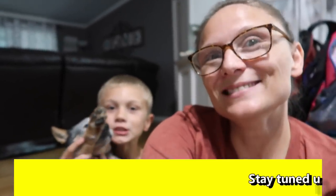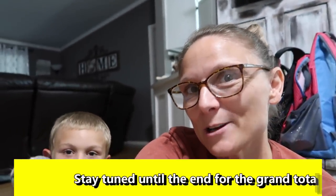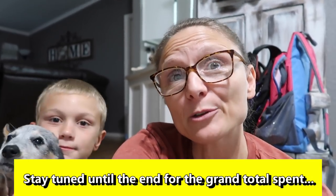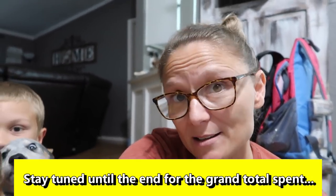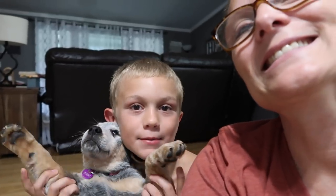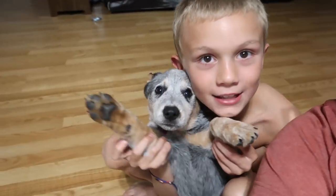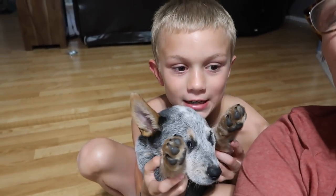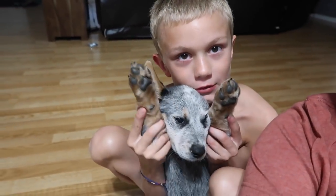Hey y'all, welcome to the channel, welcome to this week's 'What's for Dinner.' I actually have not done a 'What's for Dinner' in probably a month or more and we actually have not been shopping in that long. I've got Stormy and Adrian here with me. My name's Stormy — I love to eat dog food and chew on things, and I'm scared of the storm that's outside right now, that's why I'm inside.